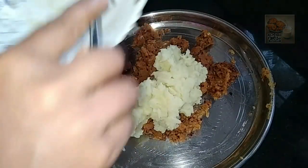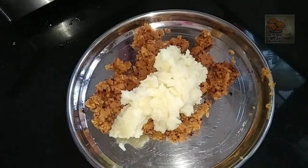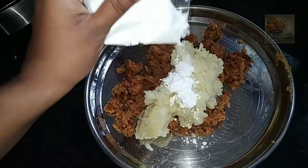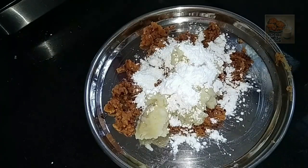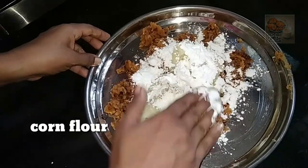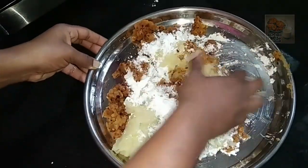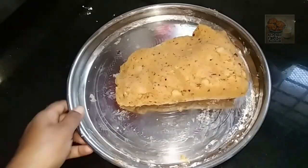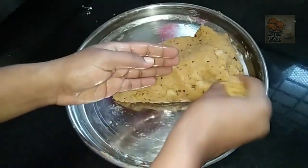We can make the corn flour. This is not a corn flour, but we need to use the corn flour. We need to use the corn flour.